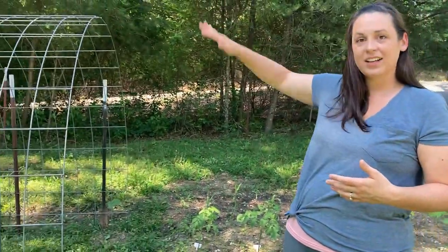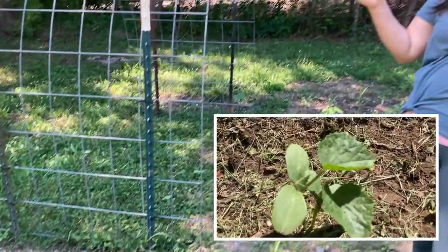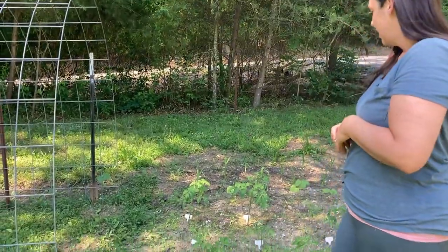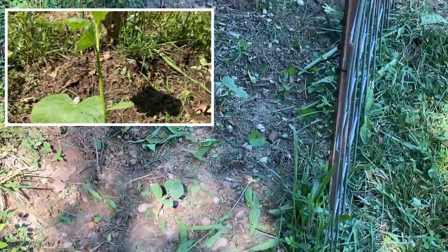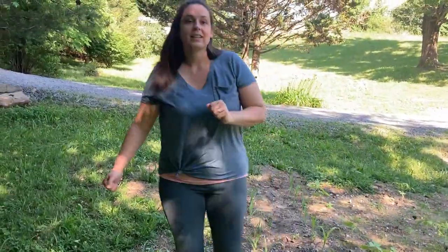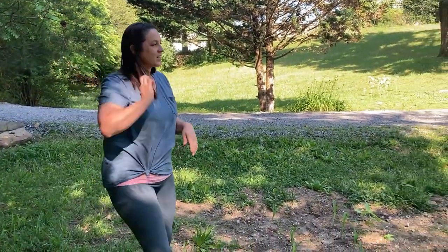This is our other trellis over here, and I have cucumbers that are going to grow on it. This side is the China jade cucumbers — they're really long, like the ones you see in the store but a slightly different variety, great for slicing and snacking. On the other side I have Chicago pickling cucumbers, and this one is doing really well. I'm going to train them all up over the trellis and hopefully we'll be able to make pickles — though I like snacking on them anyway.